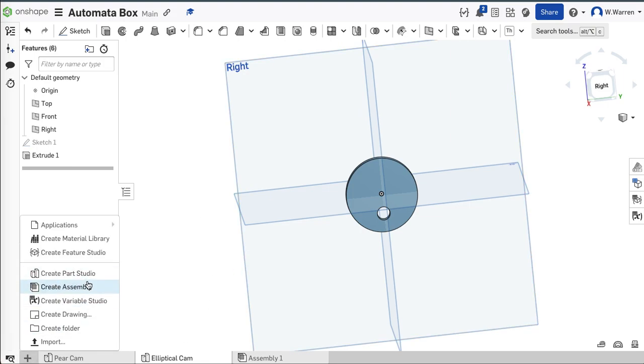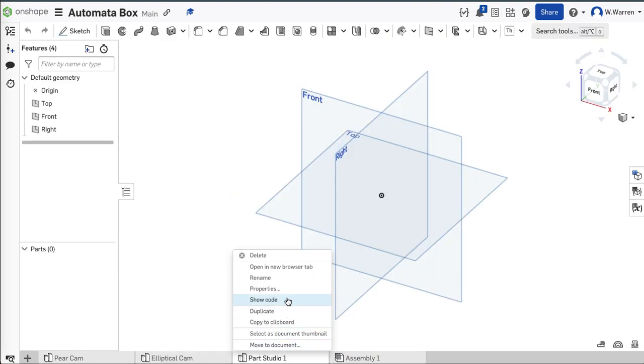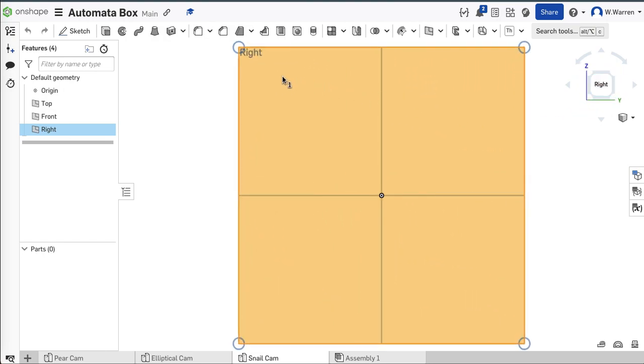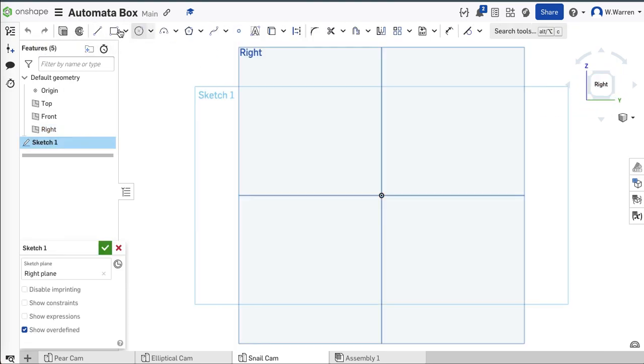How about one more? I like cams. Create parts studio — I'm going to do one more. How about a snail cam? Notice I rename these tabs as I go — it just makes life easier later if you need to go fix something or find the right thing. The properly named snail cam on the right plane, similar size. Sketch and circle tool.